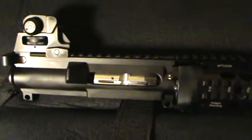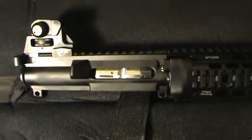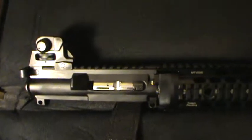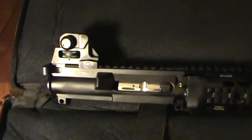With the 22 upper, I'm having a lot of jams. I think I've got to polish some stuff up and maybe lube some things a little better. I don't know — gotta get that figured out. So yeah, that's what's new with the 22 long rifle upper.